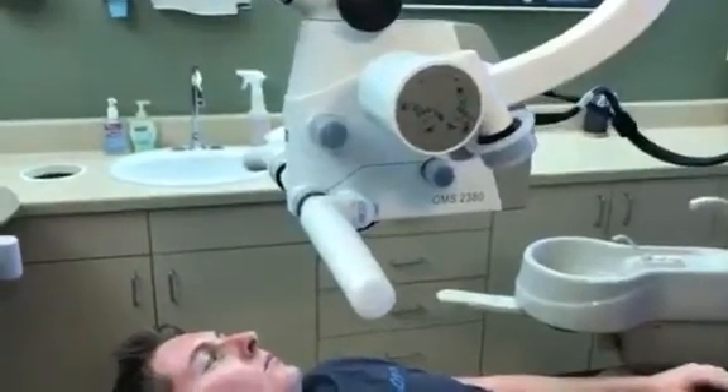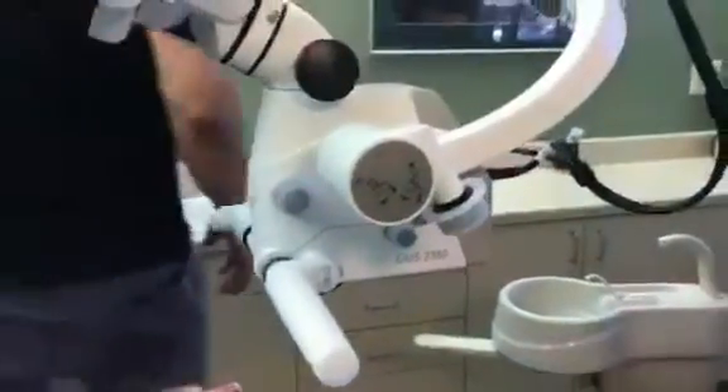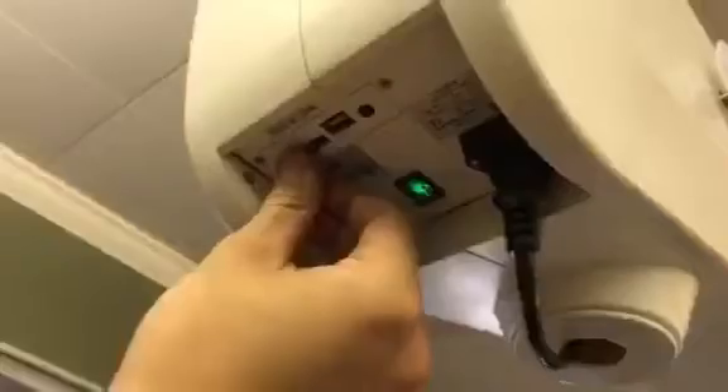Where is it saving stuff? SD card. There's an SD card right here in the bottom of the microscope. It's a push-pin, so you push it in to remove it, put it in the computer, and you can save it to your patient chart.